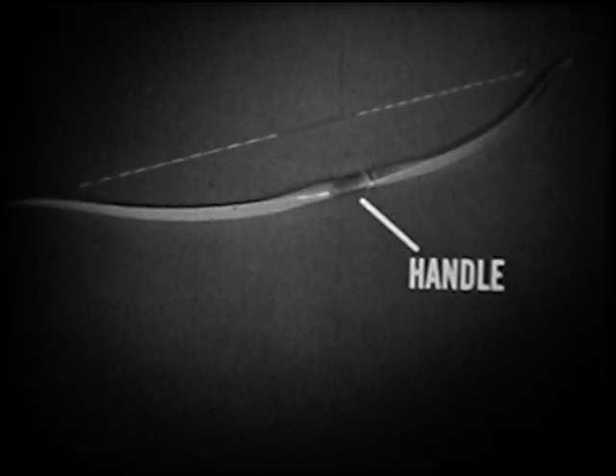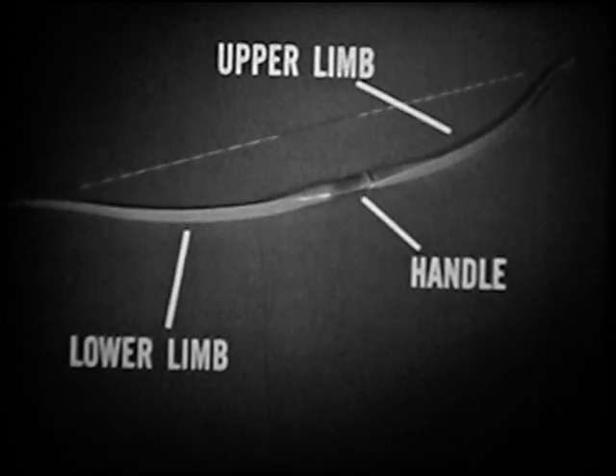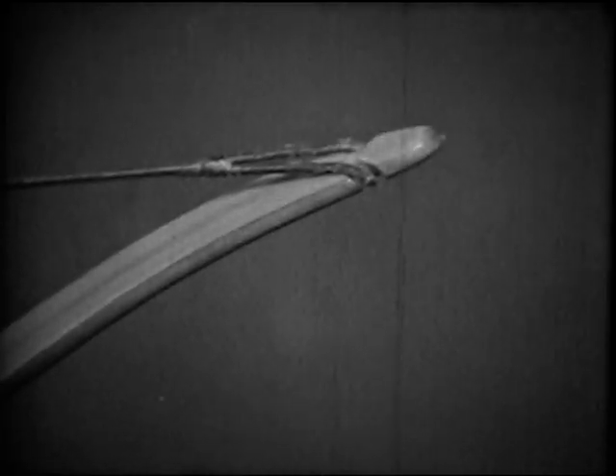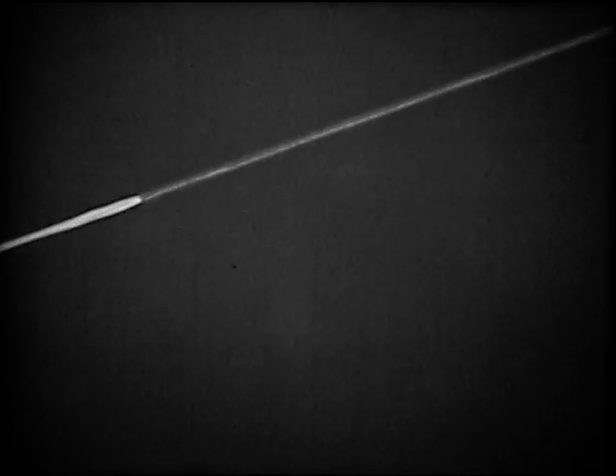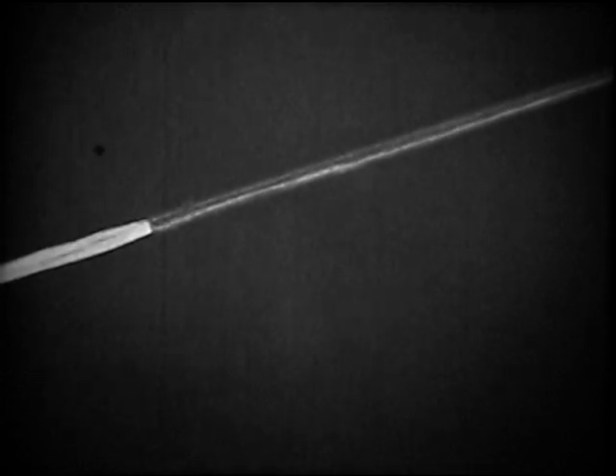There are three parts to a bow: the handle, the upper limb, and the lower limb. At the end of each limb, there is a nock to hold the string. At the center of the string is a reinforced section called the serving. This is where the arrow fits onto the string.